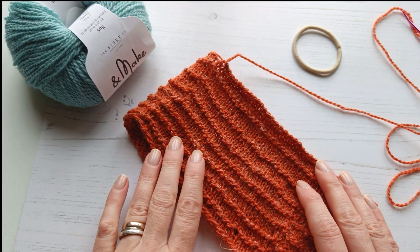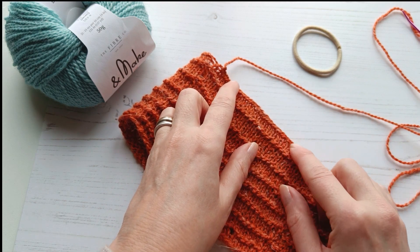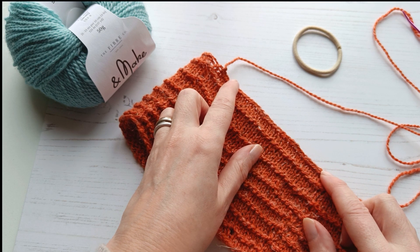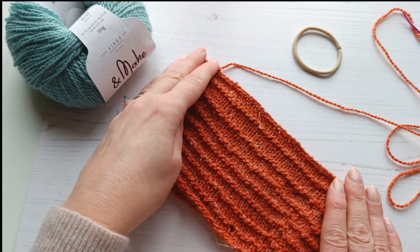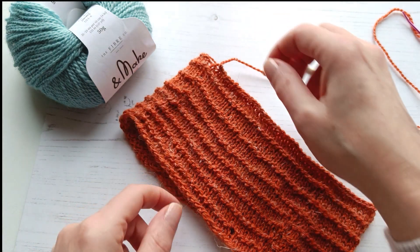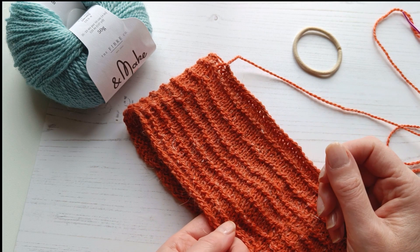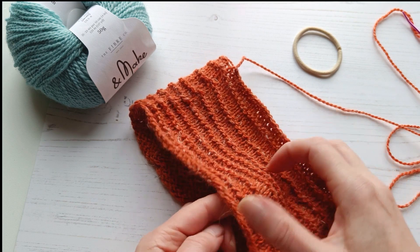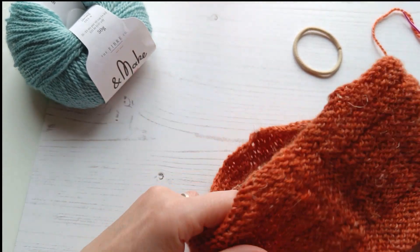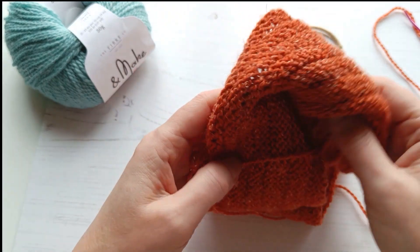Now that we've blocked our piece, you can see here the edges are much flatter and much straighter and they'll be much, much easier for us to seam our scrunchie edges together. So to go from our round headband shape to a scrunchie shape, we're going to take the piece that we've been working on. You can see here this is the right side and this is the side that we want to be on the outside. So we're going to turn this inside out so the wrong side is on the outside, and then we're going to bunch this all together.